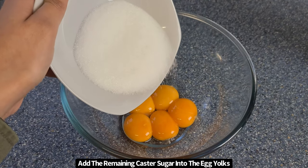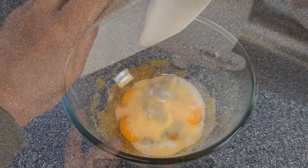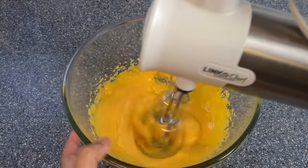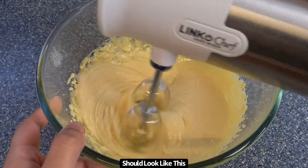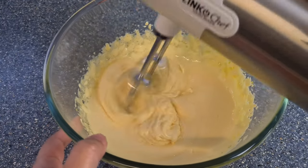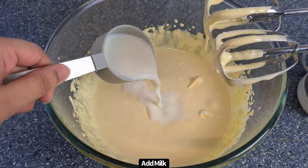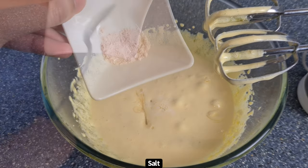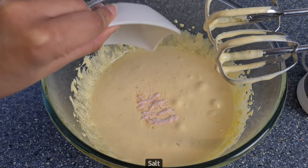Add the remaining caster sugar into the egg yolks and then beat this for a few minutes until the egg yolks become light in colour. Once the egg yolks look like this, you then want to add in the milk. I'm using full fat milk, then vanilla extract, and also a quarter teaspoon of salt.